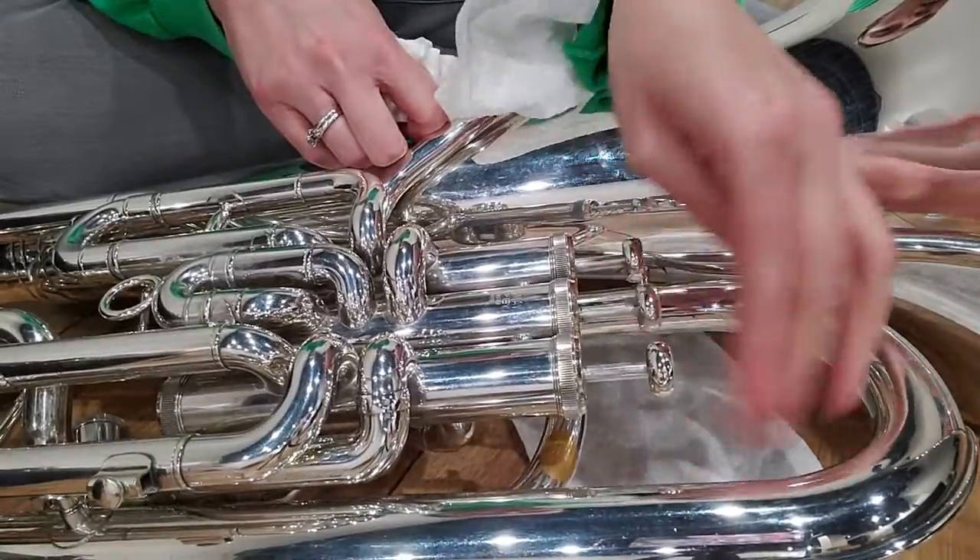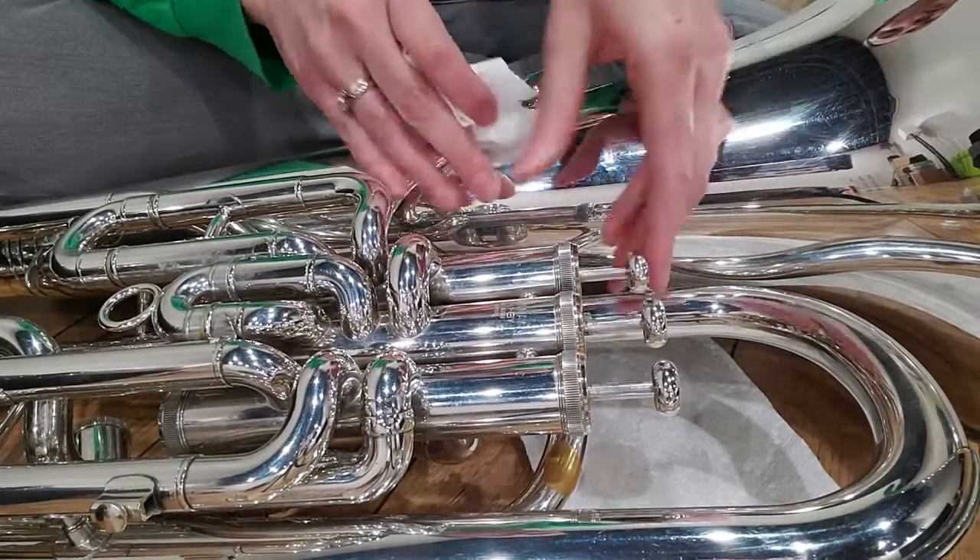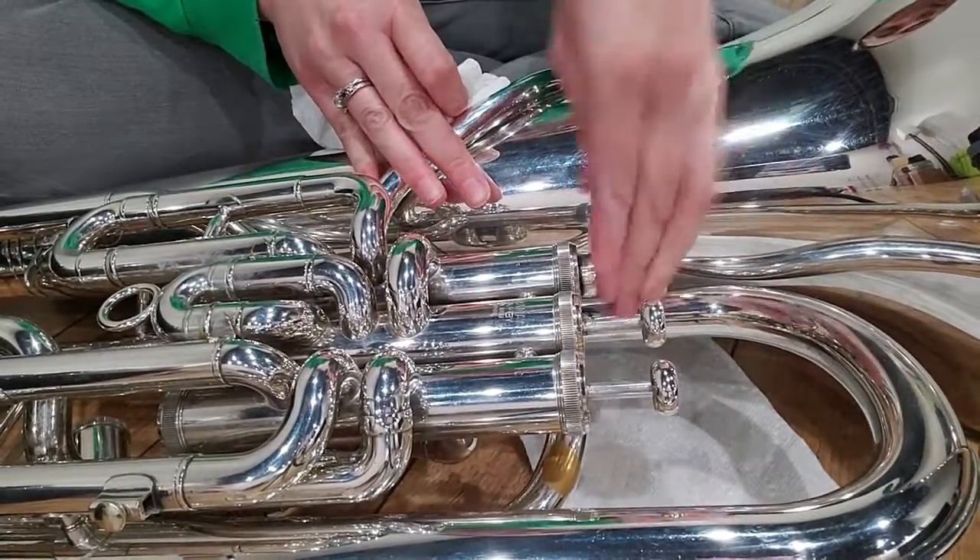Baritones and tubas, you only need to do this anytime they start to stick — hopefully that's like every other week or so. It should last at least about a week to every other week, but oil your valves when they actually need it. Sometimes it might be every two, three, or four weeks — it all depends. Some tubas might need it every week. It might even just be one valve that keeps sticking — just oil that one. Or if multiple are sticking, oil all of them.